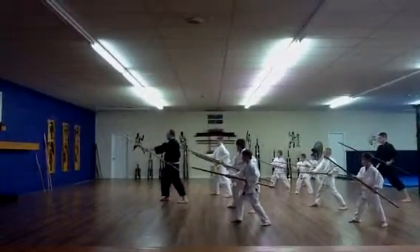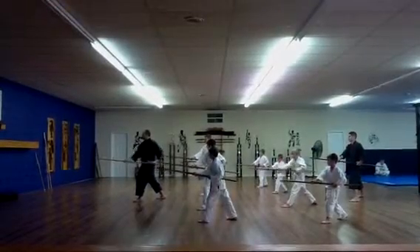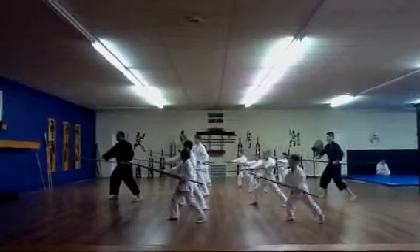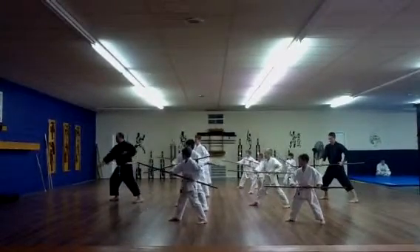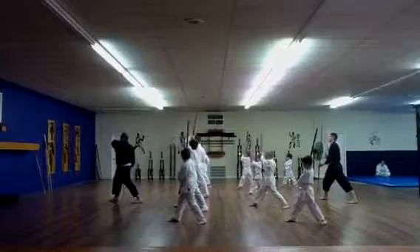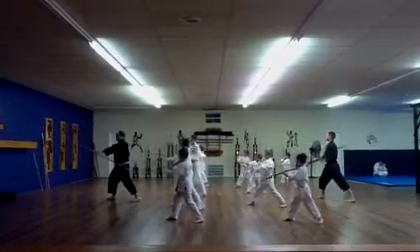Lock. Pull. Step. Punch. Pull. Step. Punch. Turn your right hand over. Take your left hand up. Lock. Turn your right hand over. Punch. Strike down.